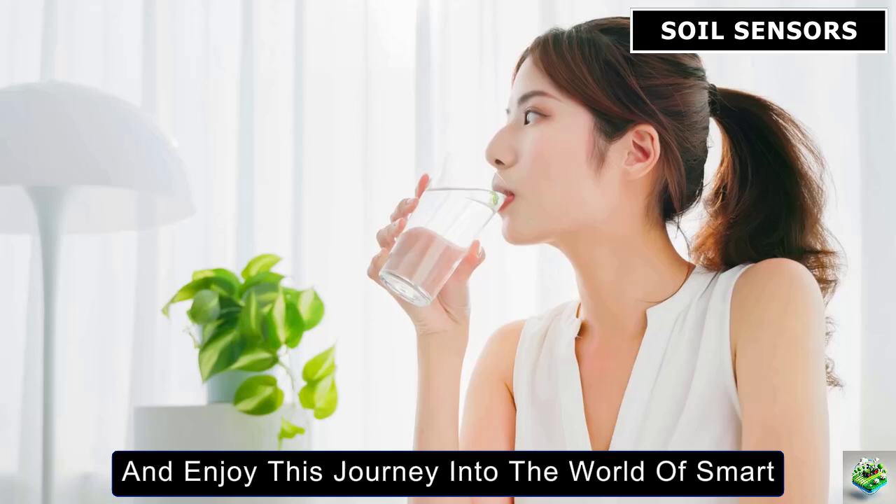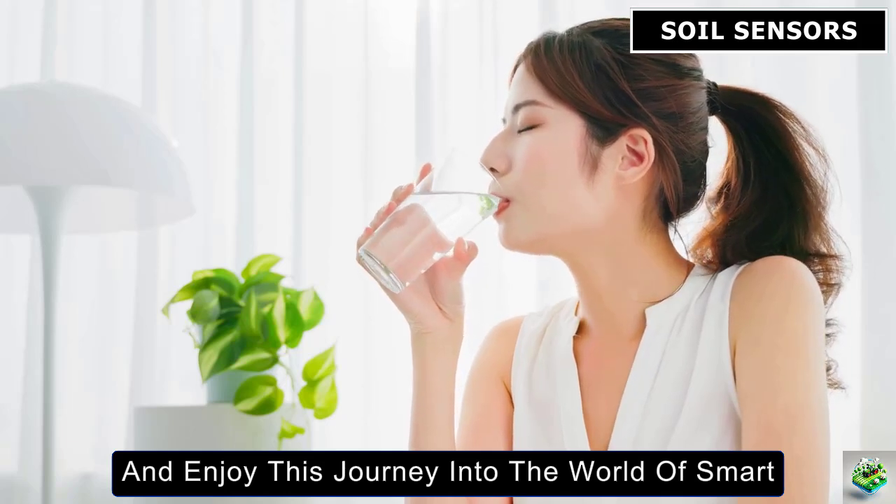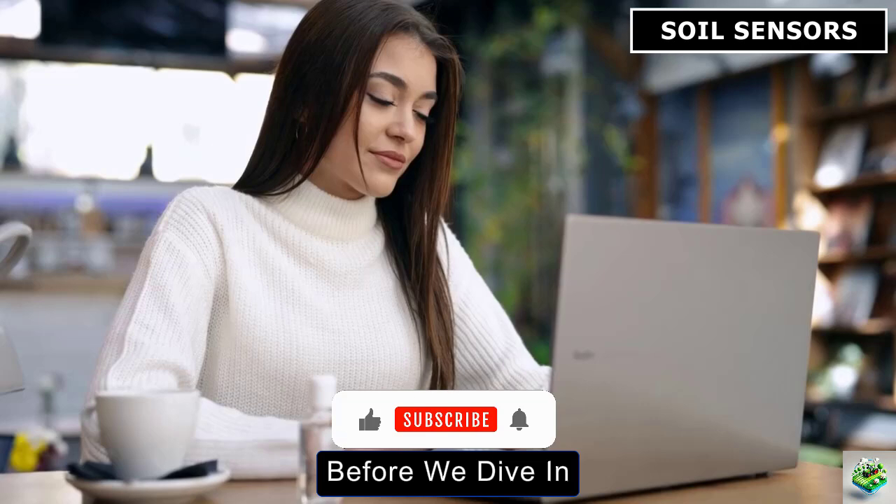So take a deep breath and enjoy this journey into the world of smart agriculture with us.